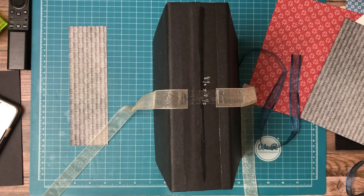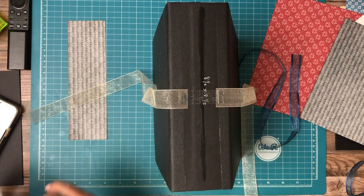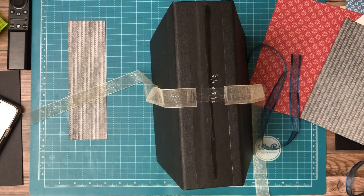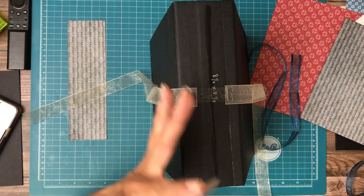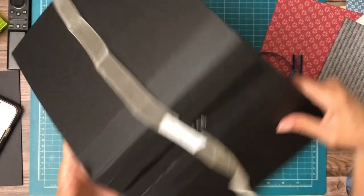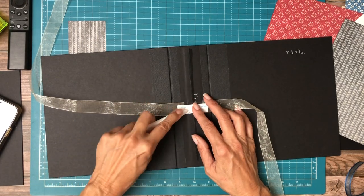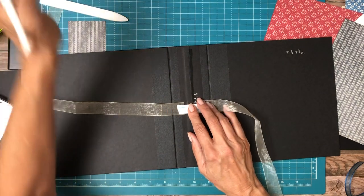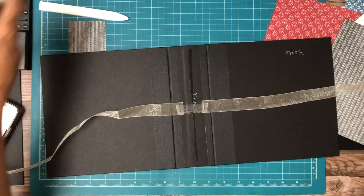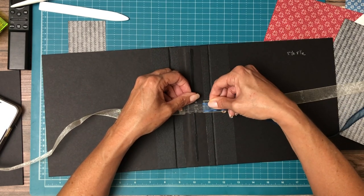I'm going to go ahead and use my five-eighths and it needs to be about two and a quarter inches. Lay this on top — it looks a little too wide. I don't want it to show on either side of what we decorate the spine with. I'm going to burnish that. And now I'm going to add our blue ribbon — just lay it right on top, centered.